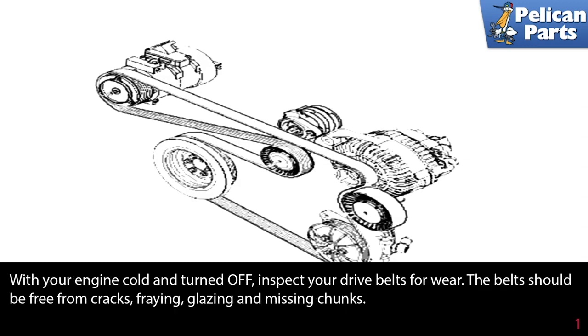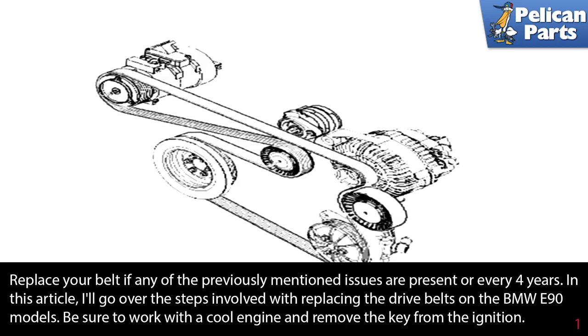With your engine cold and turned off, inspect your drive belt for wear. The belt should be free from cracks, fraying, glazing, and missing chunks. Replace your belt if any of the previously mentioned issues are present or every four years.